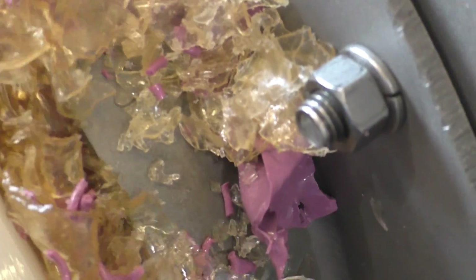Here you can see the purple netting coming out, mingled with the full clear sheet.